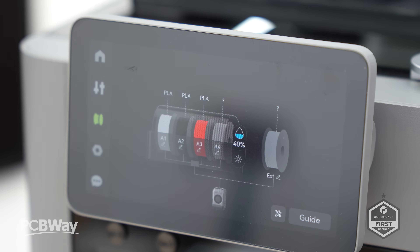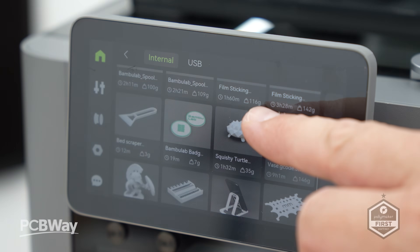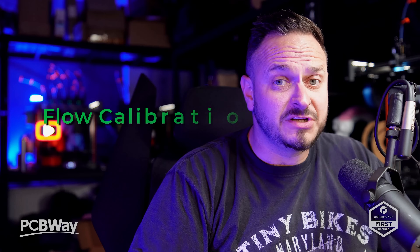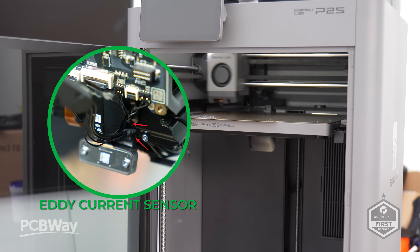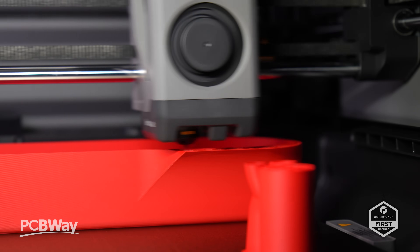One of the biggest improvements is ease of use. The P2S has a 5-inch touchscreen and a brand-new second-generation UI, which is exactly the same as the H2S and the H2D. It's way smoother, more intuitive, and gives you clear step-by-step guidance. Elements like flow calibration — something that only experienced users could do before — are now handled automatically by a built-in eddy current sensor. No guesswork, no fiddling with settings, just smooth, consistent prints.